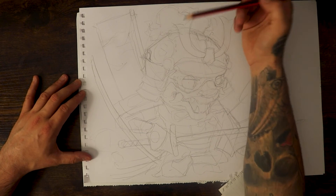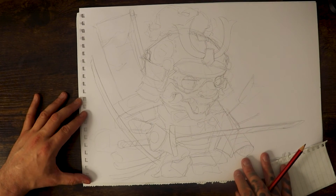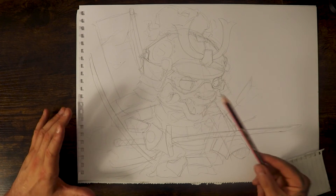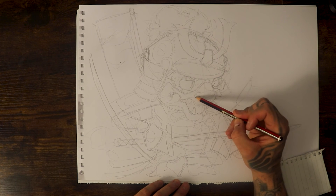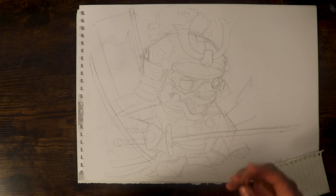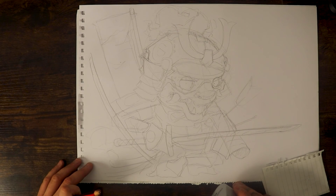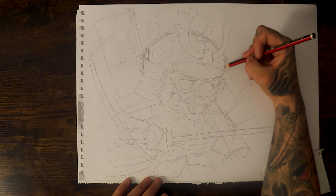Once you are happy with the sketch lines, you know what we do around here - you just want to go through the whole thing, add some more teeth if you want, keep building on things you want to build on. Then you want to start darkening up areas. Basically what I'm doing is getting in there with the pen and adding extra details upon the foundation which we laid.